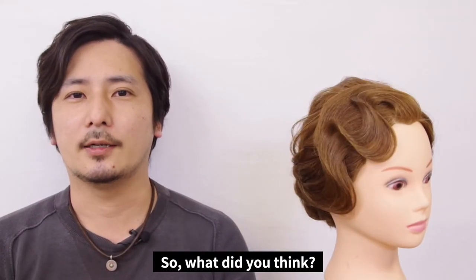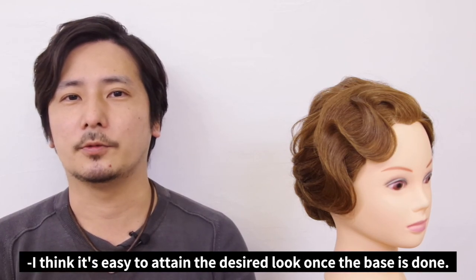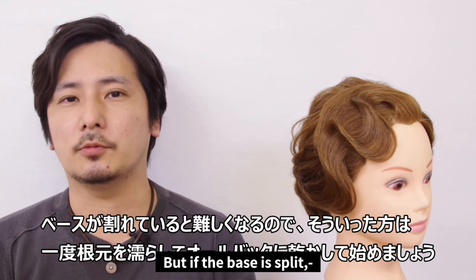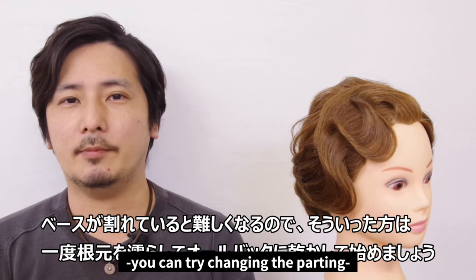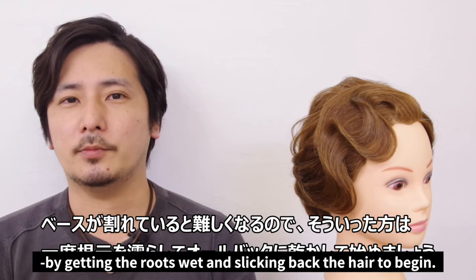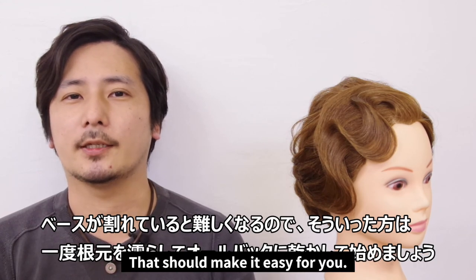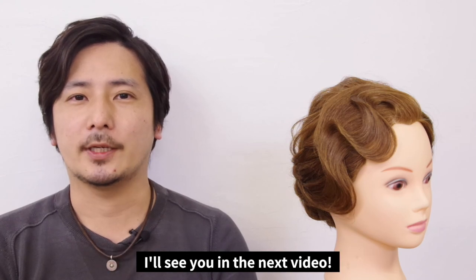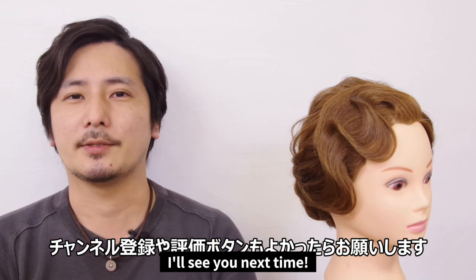So, what did you think? For this finger wave style, I think it's easy to attain the desired look once the base is done. But if this base is split, it will be more difficult. In that case, you can try changing the parting by getting the roots wet and slicking the hair back to begin — that should make it easier on you. From Hair and Makeup Zen, I've been Tanaka, and I'll see you in the next video. Please subscribe to our channel and give it a thumbs up. I'll see you next time!